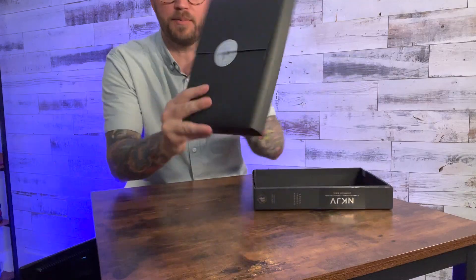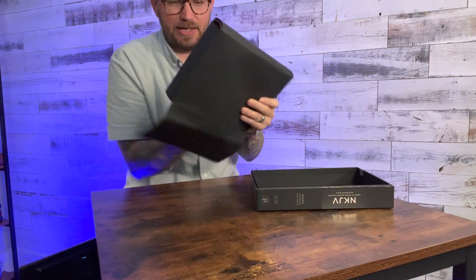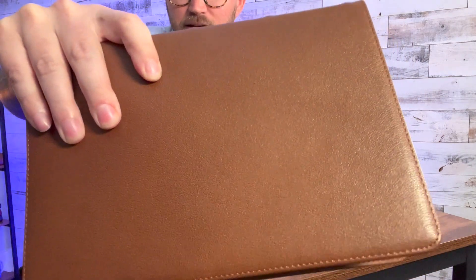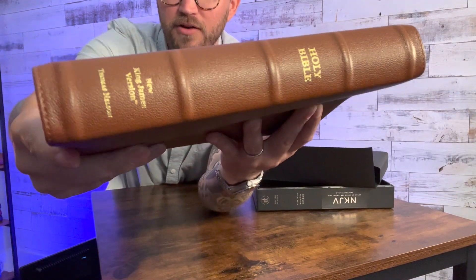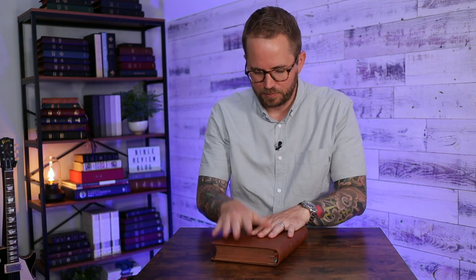It comes wrapped up in a two-piece box with this cardboard paper and the Premier Collection seal on there. I like to sneak them out by just opening the little tab on the side and sliding the Bible out. Oh yes — that's nice. Great size Bible. Look at that really nice pebbly grain, brown goat skin, the perimeter stitch around the outside. You get raised spine hubs. It says Holy Bible, then NKJV, and Thomas Nelson at the bottom. It smells really nice — like a slight chemical-y smell because they dyed this leather, but it's got a really nice leathery smell to it.